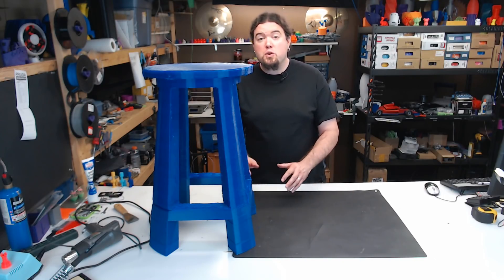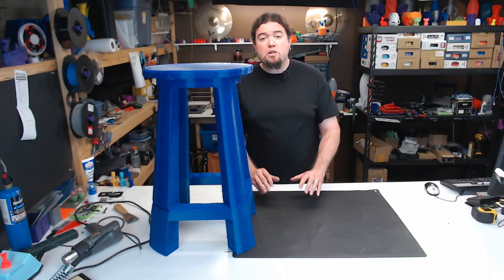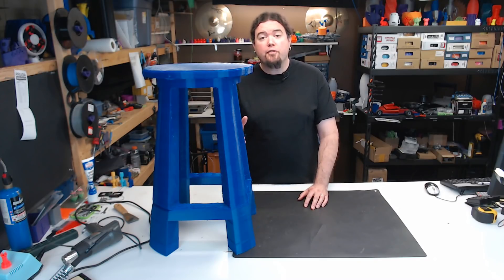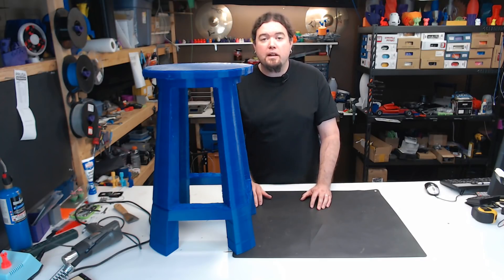I'm definitely going to try this kind of thing again, and I'm really happy with the results that I achieved. A big thanks to Ricky Tanner for creating this model for this print, and a big thanks to the guys over at FunKing 3D — Glenn and Xander — you made this video a lot more fun.